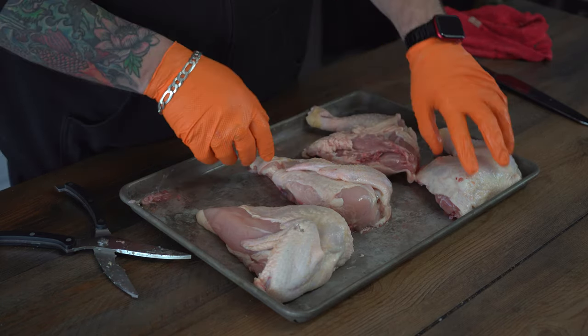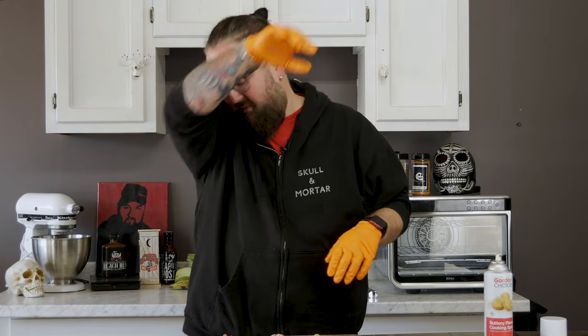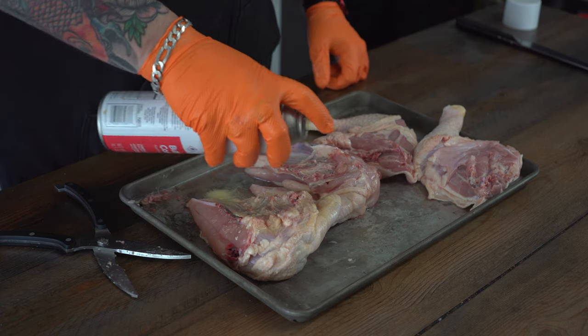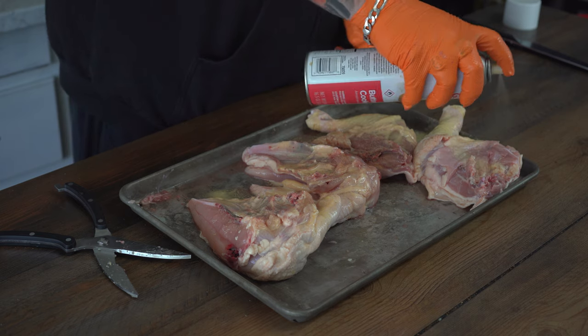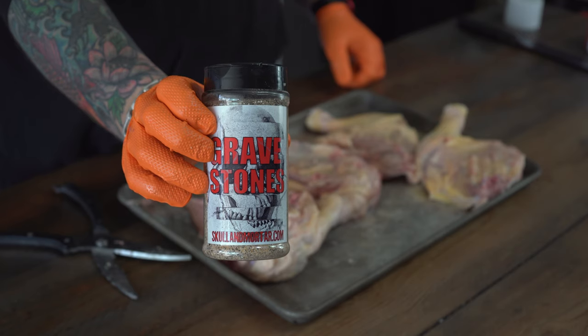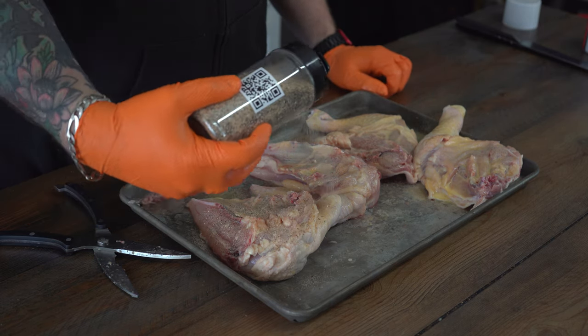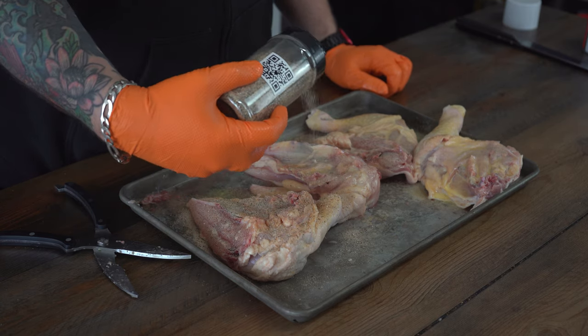From here on out, it's all easy, guys. We're going to flip these over — we want the backsides up front. The next step is easy. We're going to take our spray oil and just give that a good coating. This oil does two things: one, it puts some fat all over the chicken — that's good; and two, it allows the rub to stick nicely. We're going to grab our Gravestones — it is our hot white rub — and we're going to give this a good coating. It's excellent; it's basically like an awesome SPG rub that steps the game up.